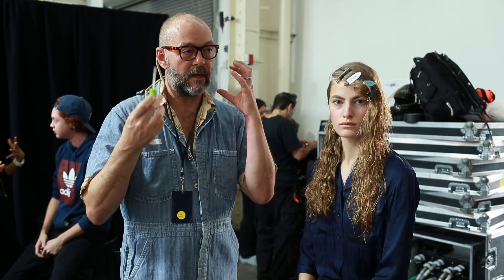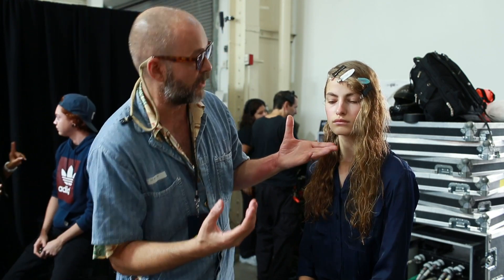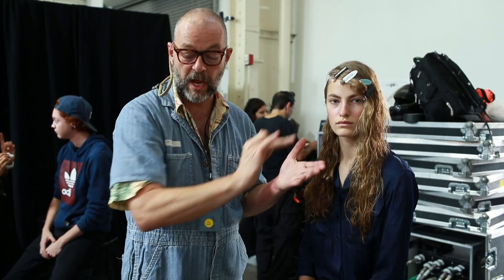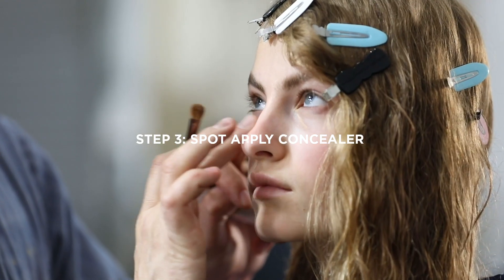One thing about doing a cheek color before you do anything else is you find you don't need as much foundation or cover-up. So I'm going to do a little bit of light tone underneath the eyes, but not doing a flat, blank concealer — not doing anything covering on the eyelid. We want the skin to stay as bright and fresh as possible. Using a little bit of the Super Stay Concealer.